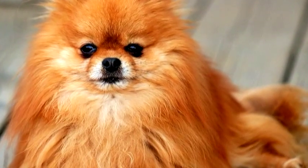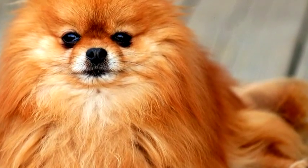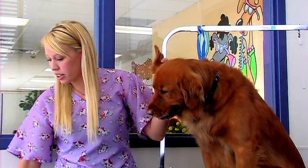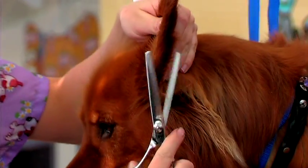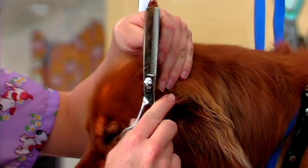You'll also want to trim their feet around the edges to give them a very neat appearance. Around their ears, you can use the thinning shears to trim and give them a very clean, neat appearance.